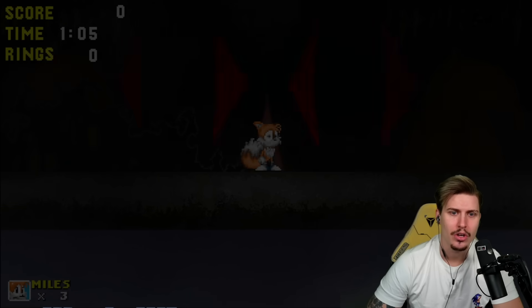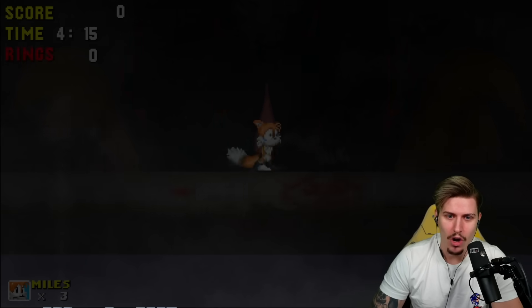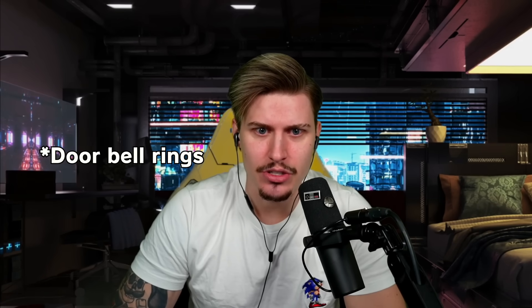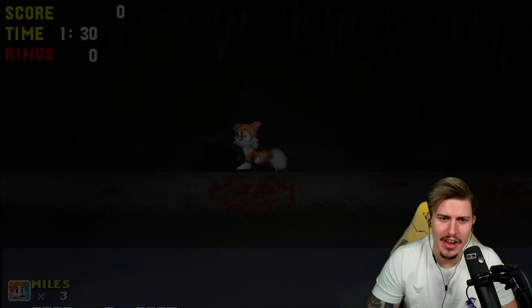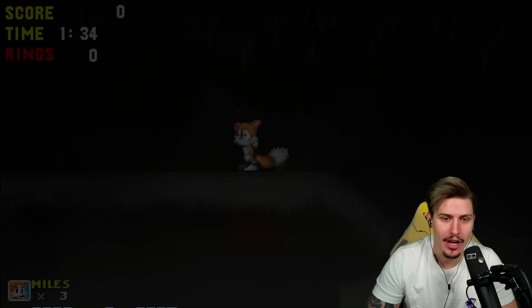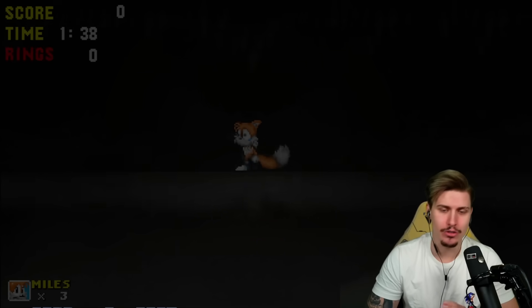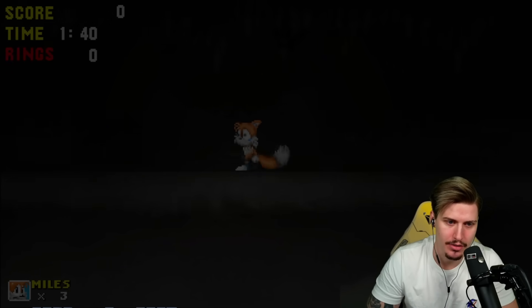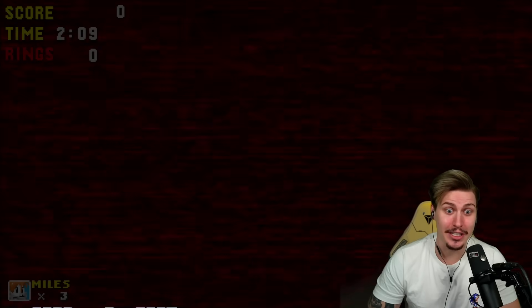There's definitely something going on. I was talking to the developers and they told me there is another secret: once we see the blood spots and Eggman's head leaving the screen, we have to go back. Wait a minute — ah, this time okay, look at that. Eggman's face in the background has vanished. As soon as that happens, we're not going to continue forward — we're going all the way back.